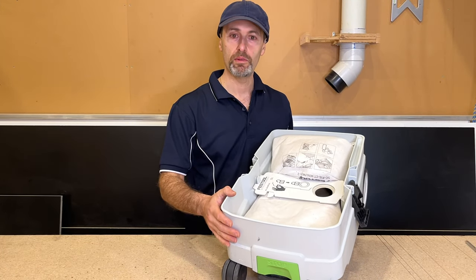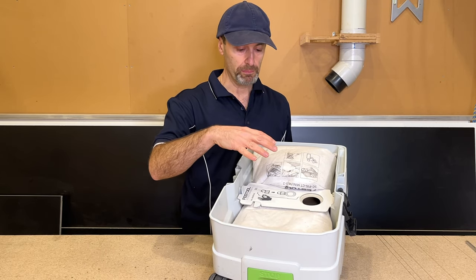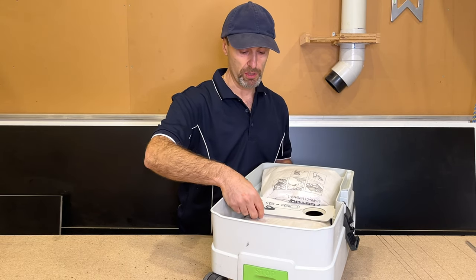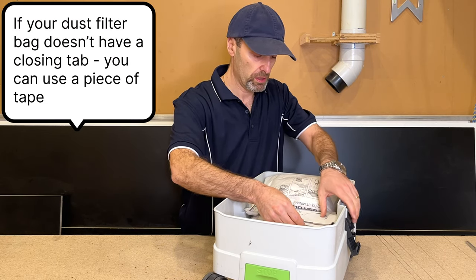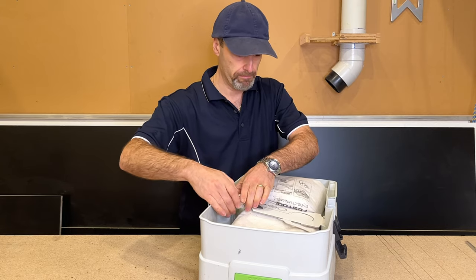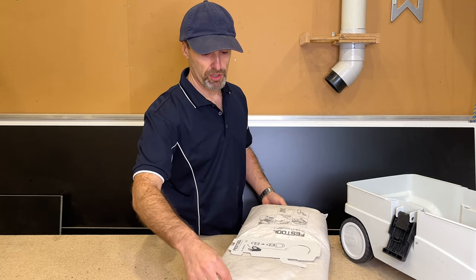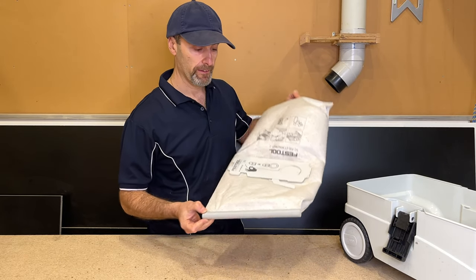Alright, we've opened up our vacuum - let me show you what's going on in here. With this one, before I take it out, there's a little tab here which actually closes that opening and stops the dust going everywhere. I'm just going to pull that out. You can see that it's closed. Then I'll pop this back bag out and you'll see that I've put a piece of conduit in there.